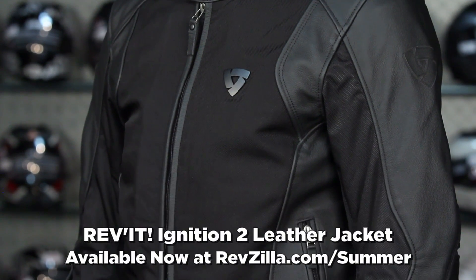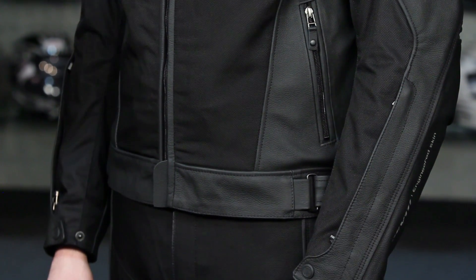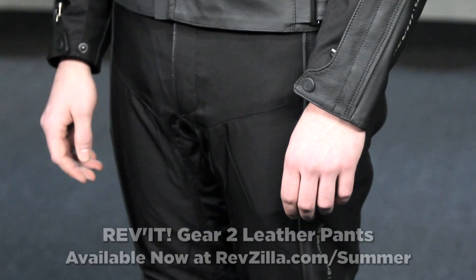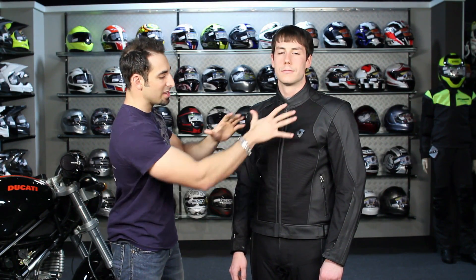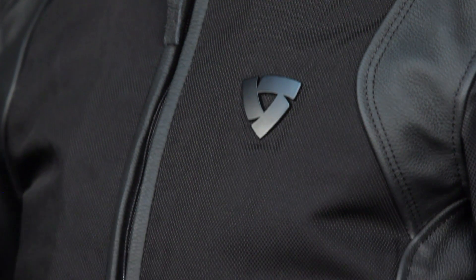Continuing on into mesh — this is another Euro style, universally styled, really slick looking option from Revit. This is called the Ignition 2, standing on the shoulders of all the success they had with the Ignition 1, revamped for this year. You're looking at $499 for the jacket and $399 for the Gear 2 pants. The beauty: you have high-end leather in all impact areas, a high denier tightly woven Dynex mesh in all the mesh areas for tons of airflow, plus a thermal and waterproof breathable liner removable from the jacket, and a waterproof breathable removable from the pants.